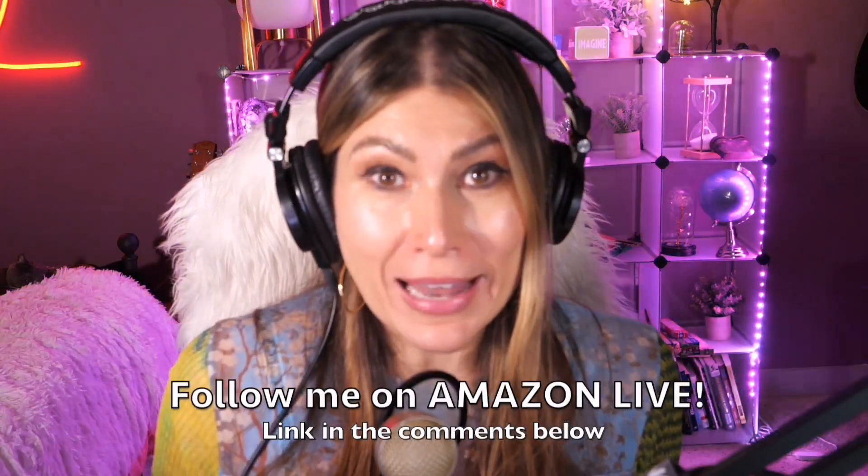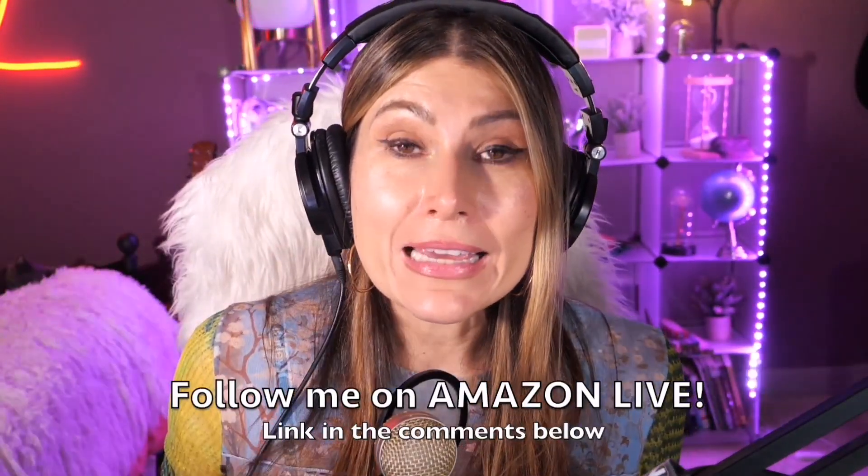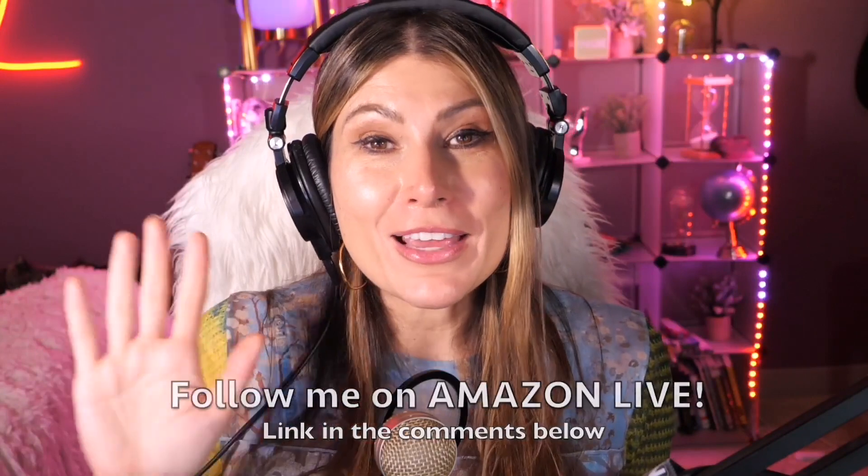Make sure that you subscribe, turn on those bells and whistles and you will also be able to participate in my giveaways here on my YouTube channel and also on my Amazon live channel on my daily streams as well. You can follow me on Amazon live — it's super easy. You're going to find the link here in the comment section below. Thank you so much and see you soon!